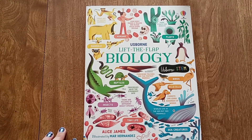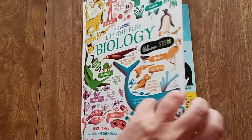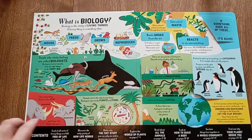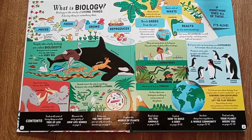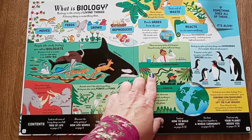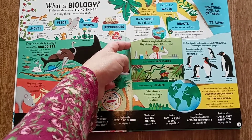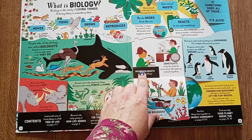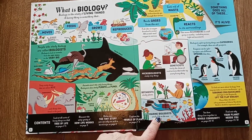She's just starting third grade. What I do is I take a notebook, look at the pages, and write down questions. Then she searches for the answers on the page. So I'd say, 'What kinds of biologists are there?' And then she would open the flap and see geneticists, microbiologists, botanists, marine biologists.